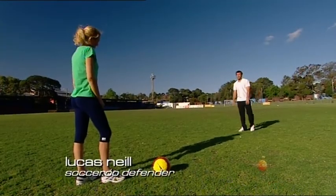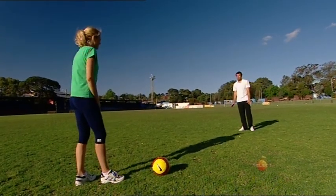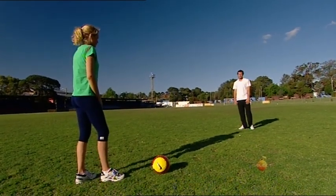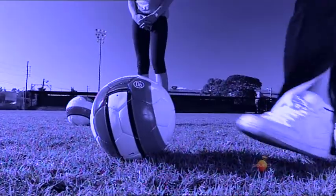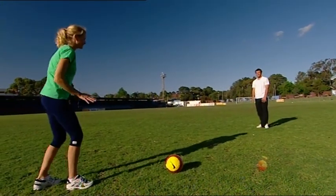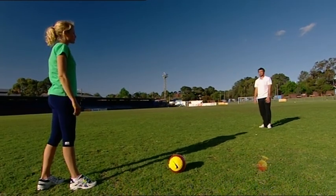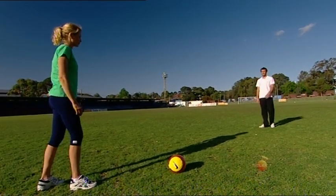Hi Karina, you're on my team and I'm open — I'm shouting that I need the ball. You're going to pass me the ball using the technique I taught the other day: place your foot next to the ball and pass it as accurately as you can to me, and I'm going to control the ball and stop it in its stride so I can look up and find another teammate. Let's see how we go — you pass to me and I'll control.